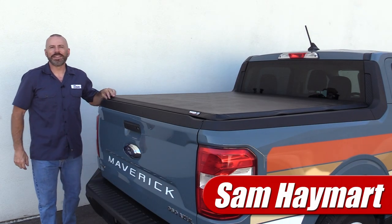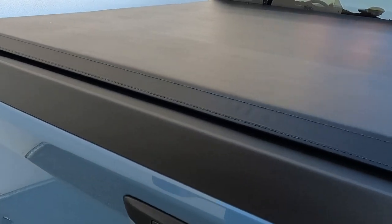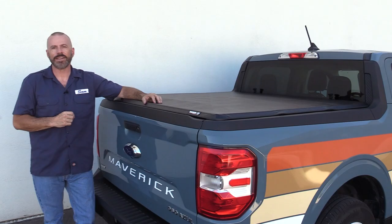Hey my good friends, Sam Hamart with Test Driven TV. Today we're doing an unboxing, an install, and a bit of a product review on one of the lower cost folding tonneau covers for the Ford Maverick. This is the X-Tang Trifecta E-Series.